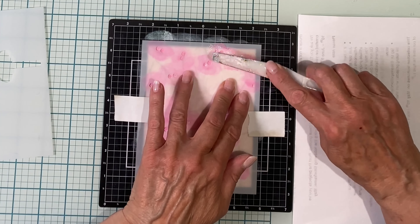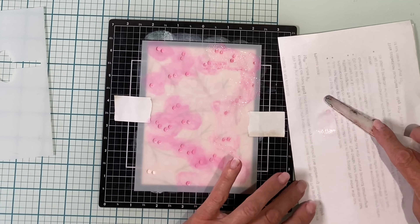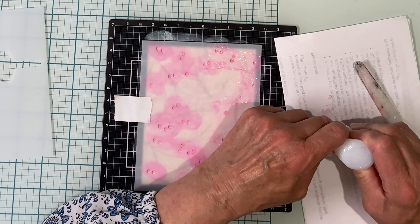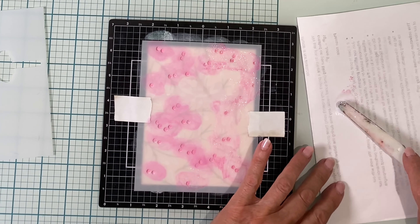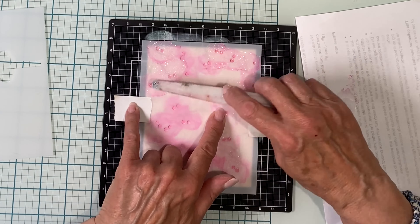I'm going to be working on soft pink cardstock that is A2 sized. Bow and ribbon is created with two stencils, however I'm just going to use the detail of this image. And I'm applying with a blender brush Picked Raspberry Distress Oxide ink. I love stenciling.